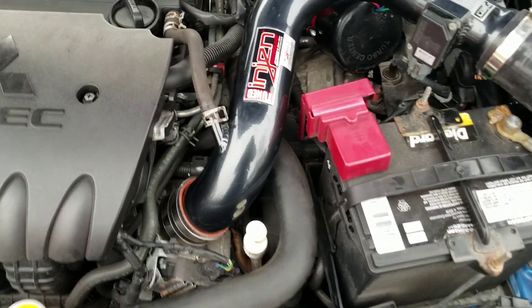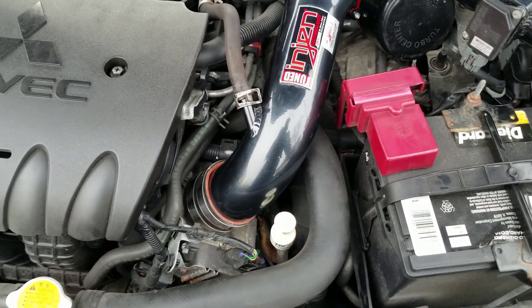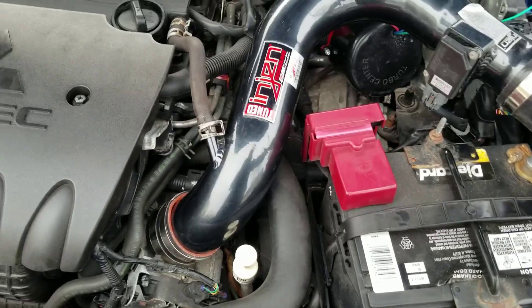The next thing is the cat-back exhaust, which I should be getting in about the next three weeks or so — look out for that. This is actually the first mod I've done myself, so I was super excited to do it.